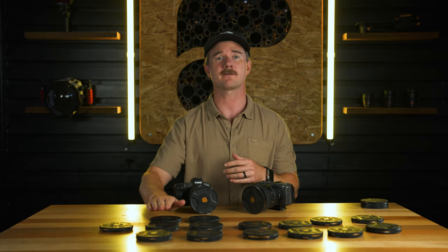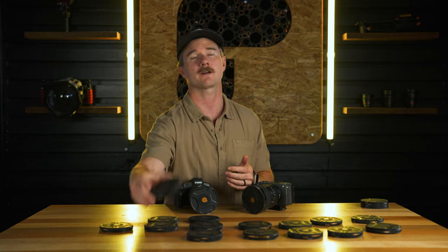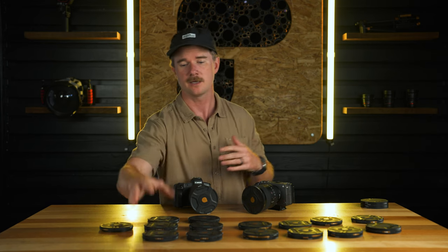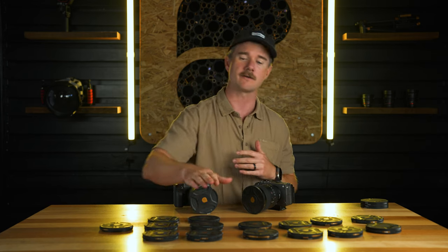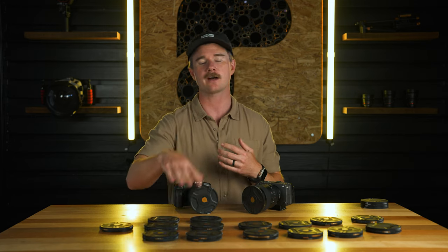We've got three different stops of ND on this system: the ND8 at three stops, the ND64 at six stops, and the ND1000 for really long exposures at ten stops. All of these are also available in the polarizer combo — so ND8PL, ND64PL, and ND1000PL.